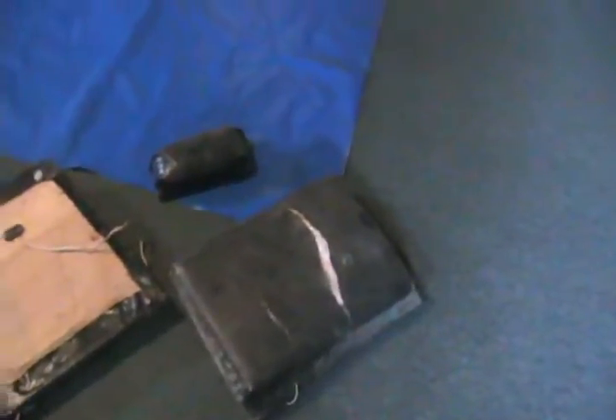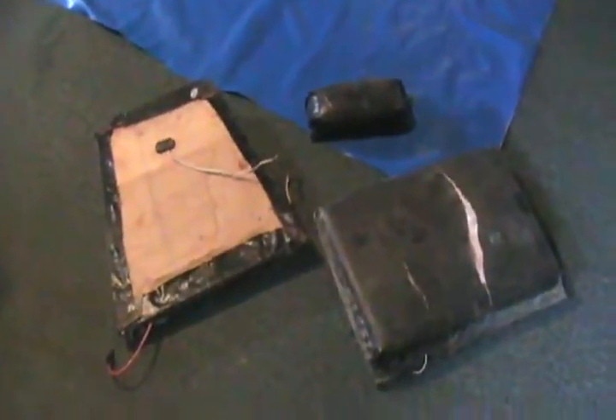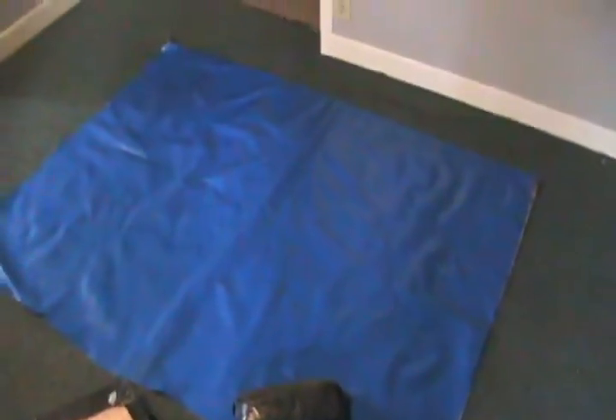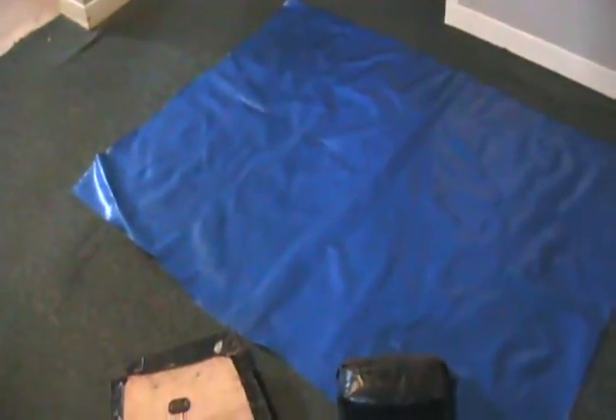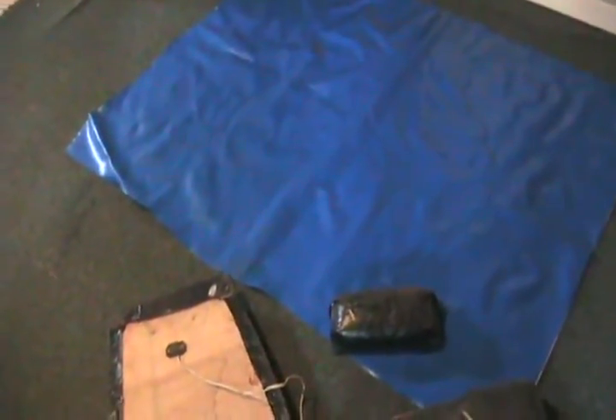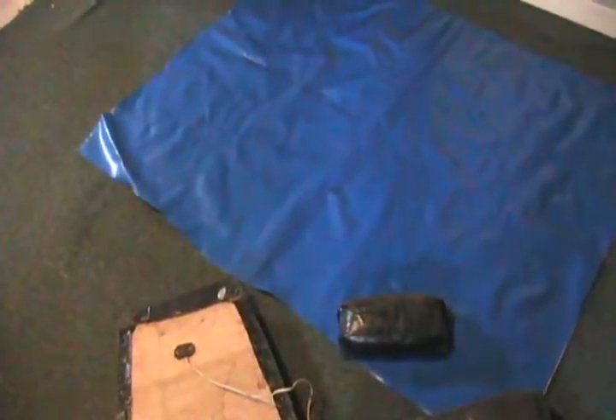Well, next step now that the go-kart's painted is to take the old covering off those cracked and leaky seats and put on a fresh covering of vinyl — probably just as old, at least 30 years — that I got from the dead guy who I got that old '76 New Yorker from.